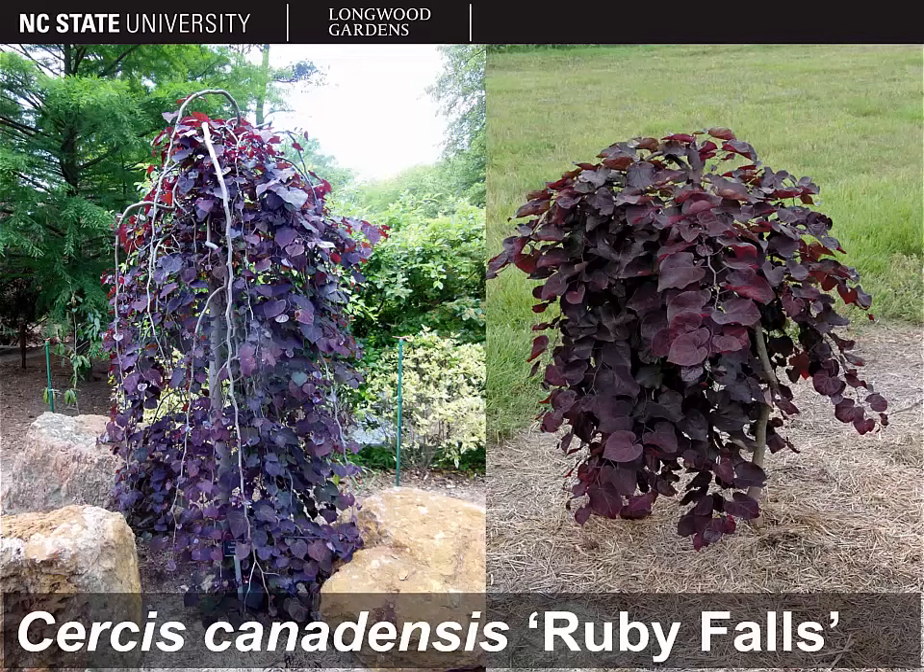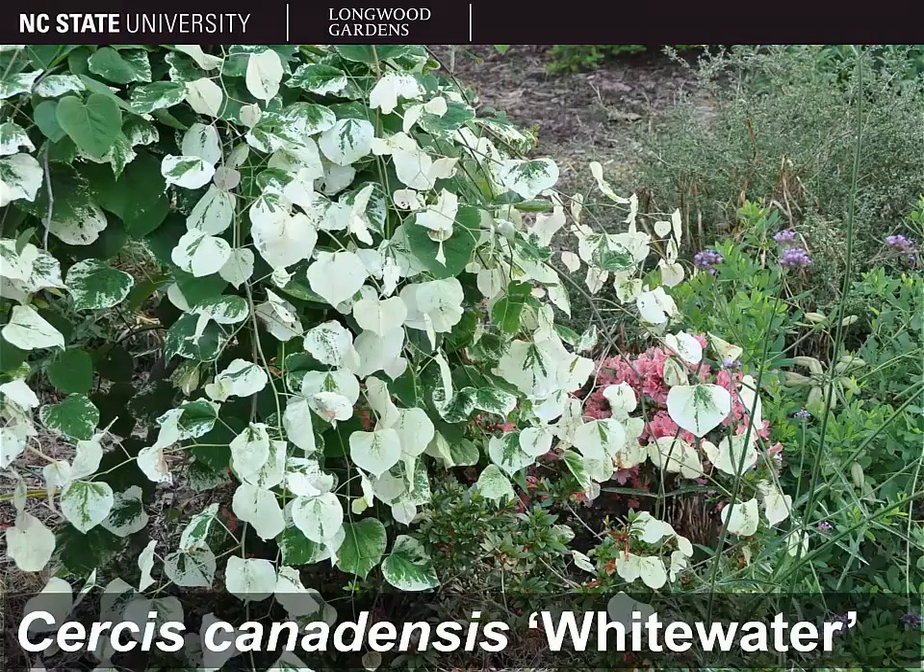Here's another NC State introduction, a weeping purple-leafed cultivar called 'Ruby Falls.' And yet another, 'Whitewater.' Whitewater also has a weeping architecture as well as green and white variegated leaves.